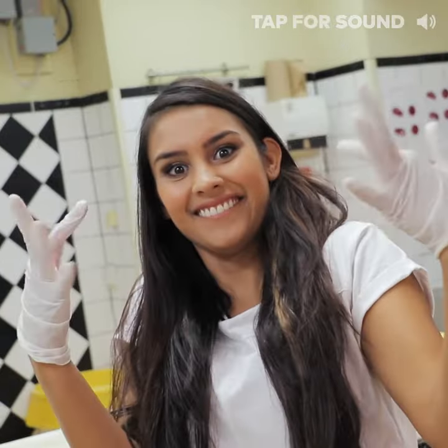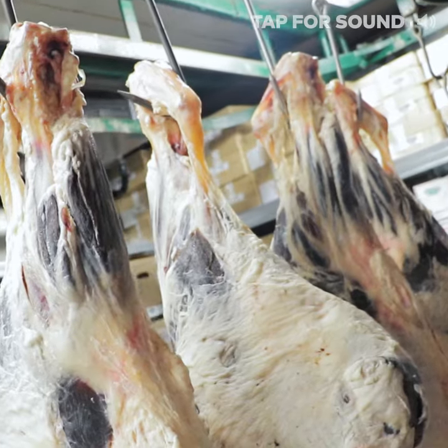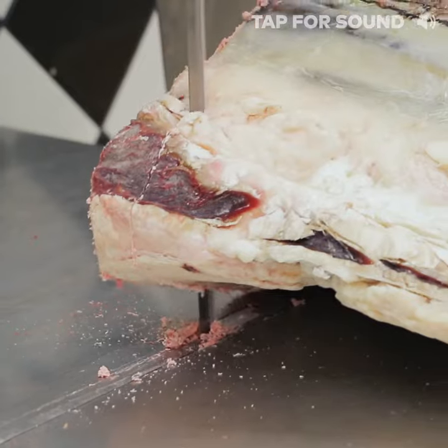Hey, what's up guys? I'm switching things up today and trying my hand at a new job. Meet your new local butcher, Deepa Prashad. Time to serve you guys some meat. Yeah!